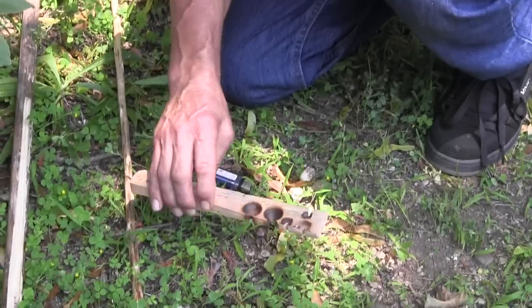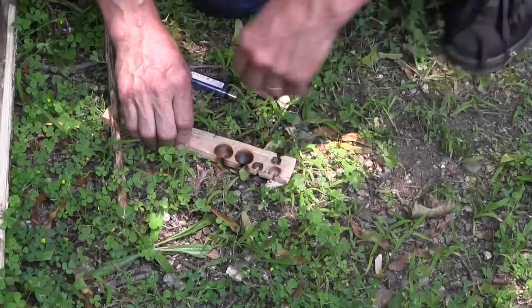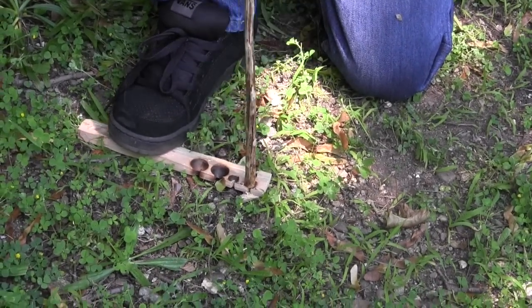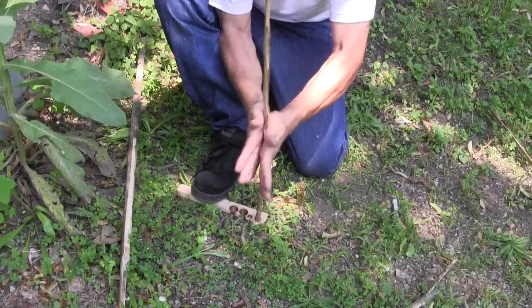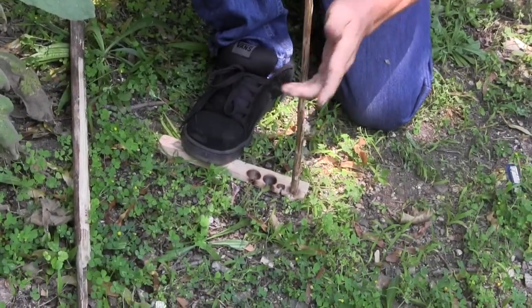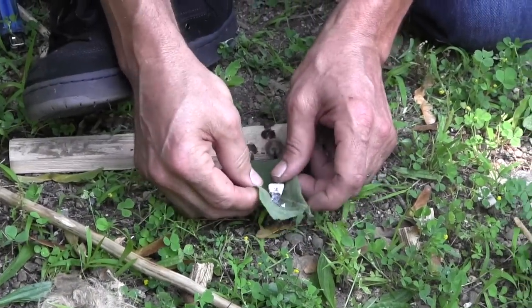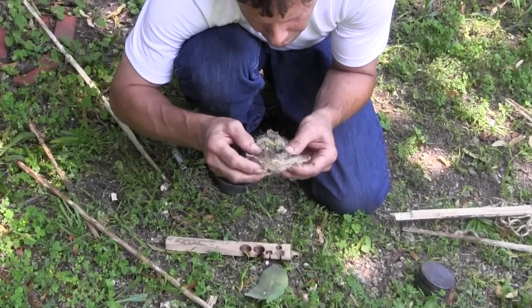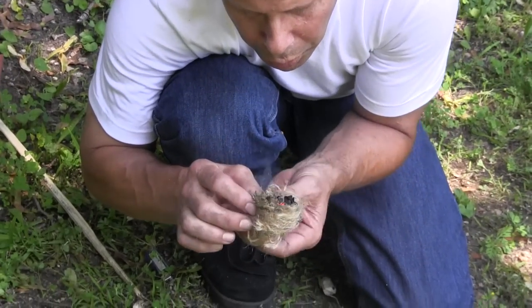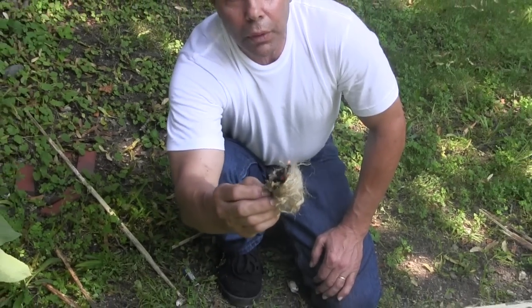If you take a bit of the pith and put it underneath — I've already started a couple of fires on this board — and then take your spindle, you can see the smoke coming. Here we go.